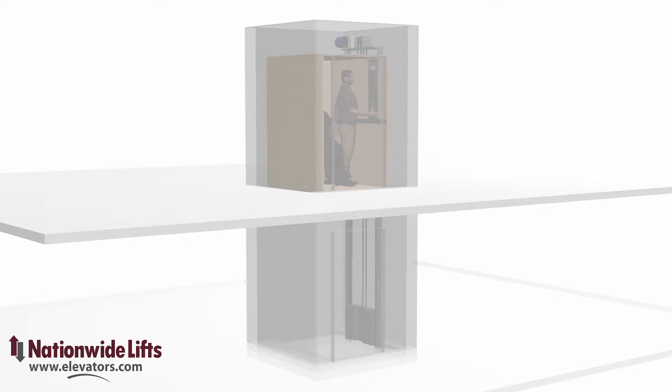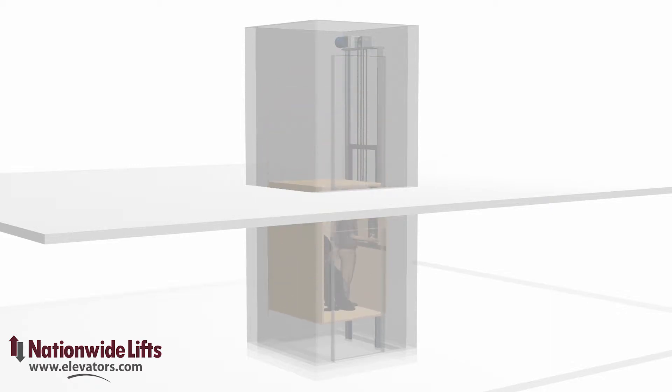The chain traction drive is very common in home elevators. An electric motor and gearbox are used to move the chain to lift and lower the elevator car. Counterweights are used to offset the weight of the cab and load, allowing the system to work more efficiently.